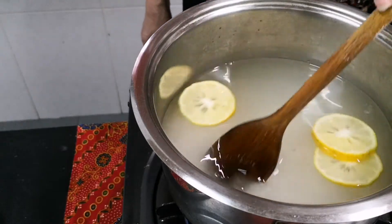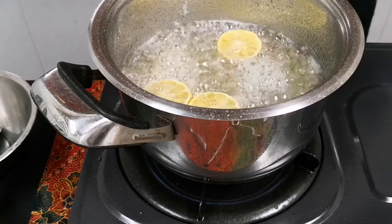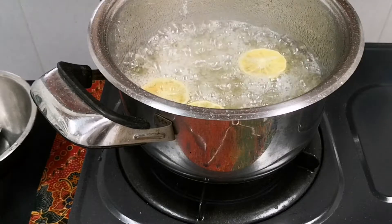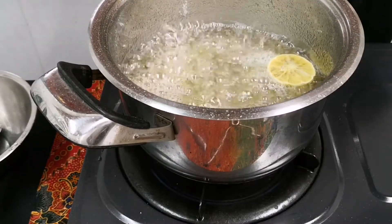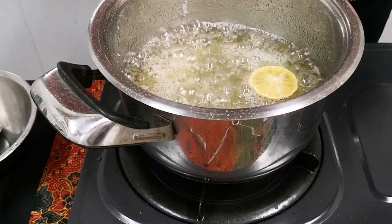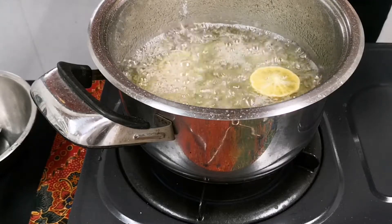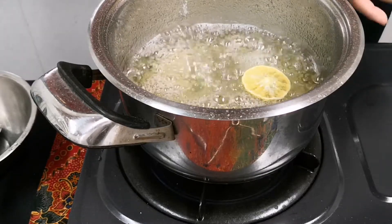I'm going to stir it until it dissolves, then I'll stop stirring and allow it to boil. As you can see, it's really bubbling now — the sugar has dissolved. I'm going to lower the heat. Even with my low heat it's rather high with many bubbles. Ultimately you want one or two bubbles, but I can't get that because my gas stove's small heat is really too big.